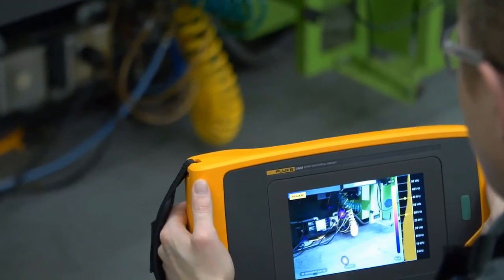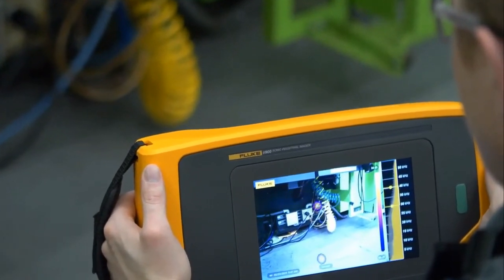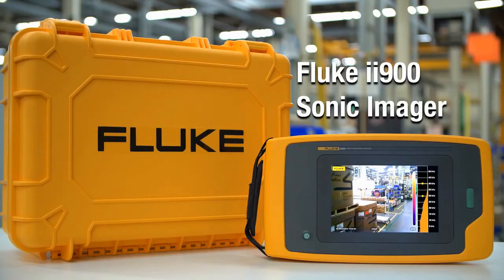The Fluke II-900 will help you find hidden leaks, save money, and keep your equipment up and running.